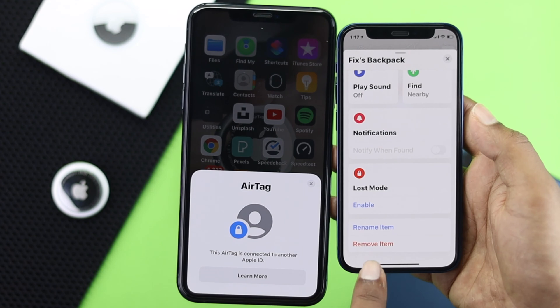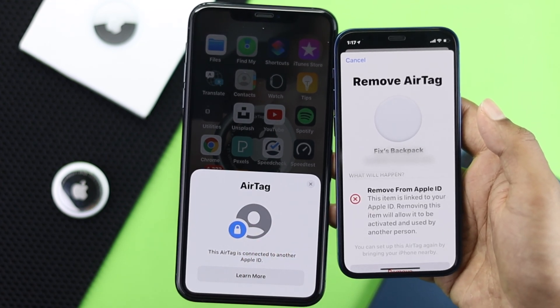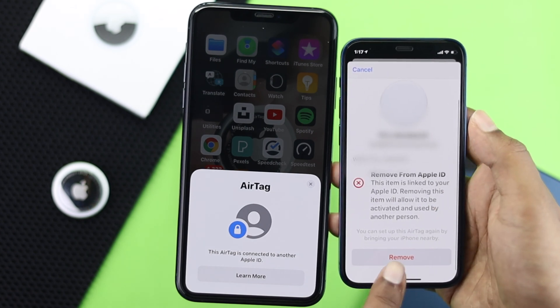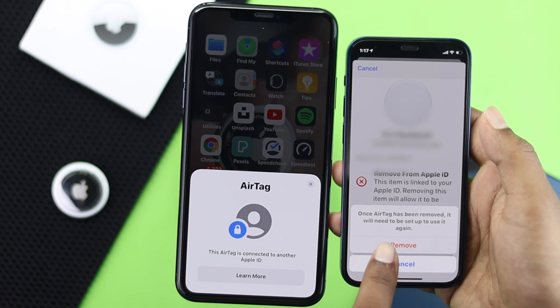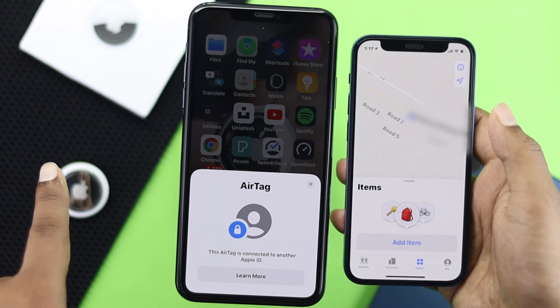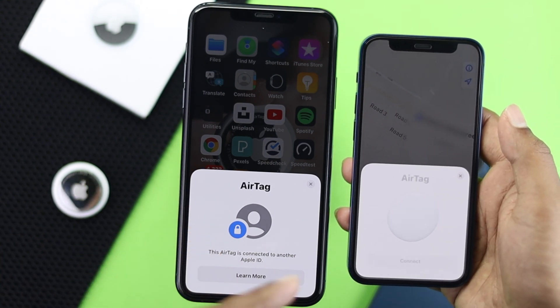Tap on Remove Item and it will ask you to remove the AirTag from your Apple ID. This is where the problem gets resolved. Go ahead and tap Remove, and your AirTag will make a sound and be removed from your Apple ID.